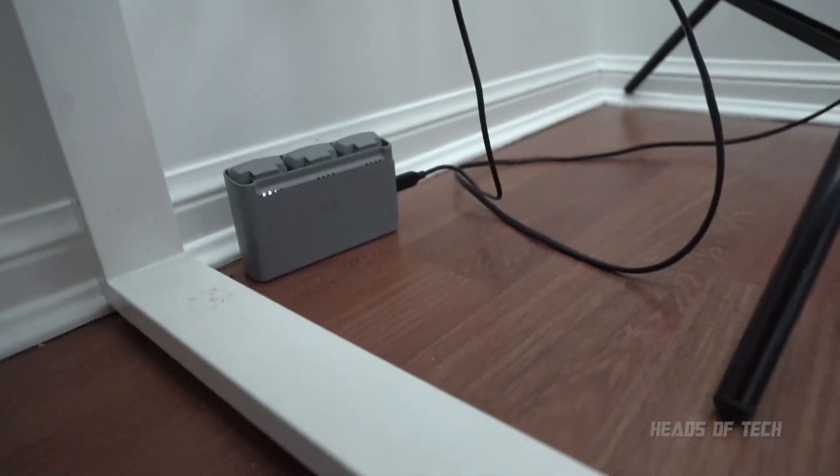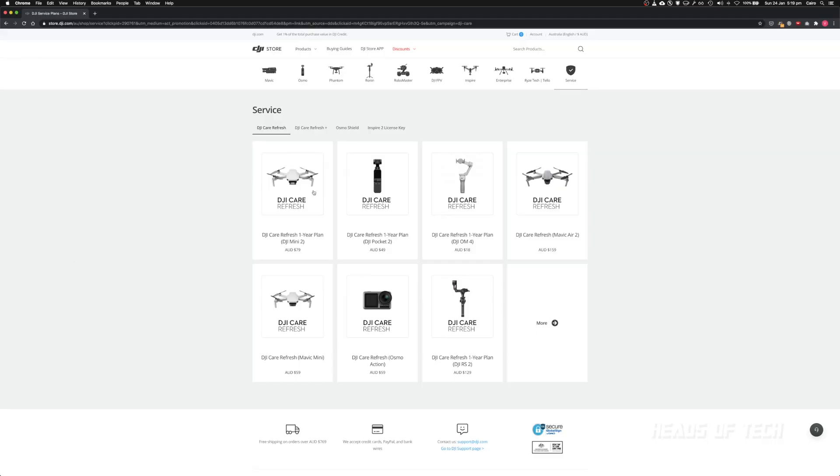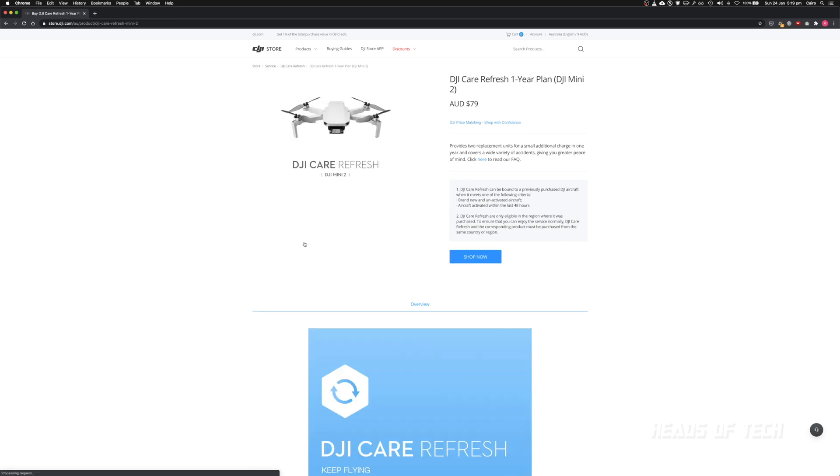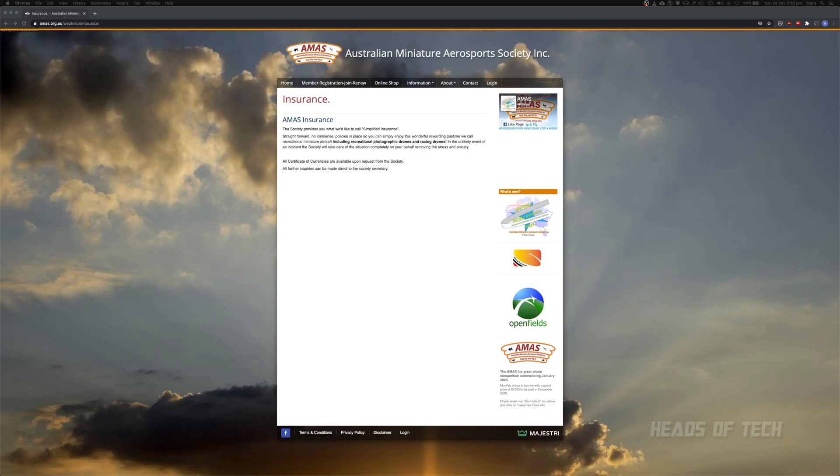Something I always do is purchase the DJI Care Refresh one-year plan. I also set a calendar reminder for just under a year later, because you can extend it for a further year. This allows me to easily replace my drone if there's an accident or damage. I also recommend checking out your local miniature society for aerosports — the AMAS here in Australia — which covers recreational, photographic, and racing drones, and includes an insurance policy if something bad happens.